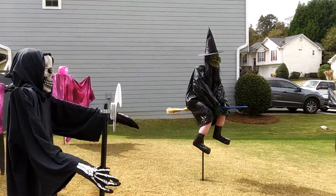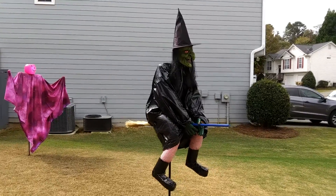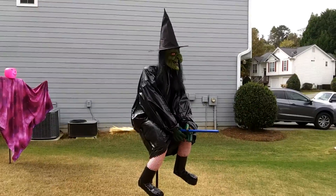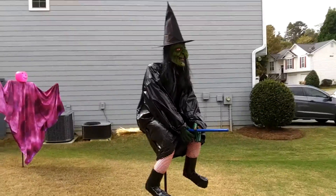This is a video on how to make this witch on a pole. It kind of looks like she's flying. I made probably five or six of these over 20 years ago and gave them away to family members. This year I decided to make one for myself.